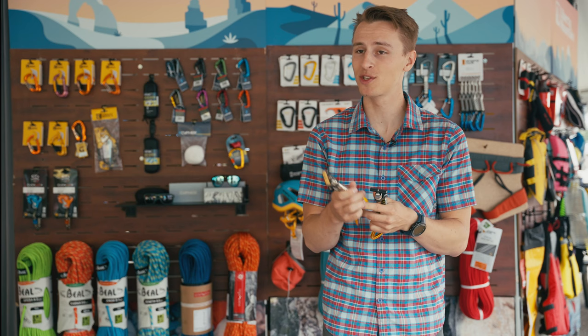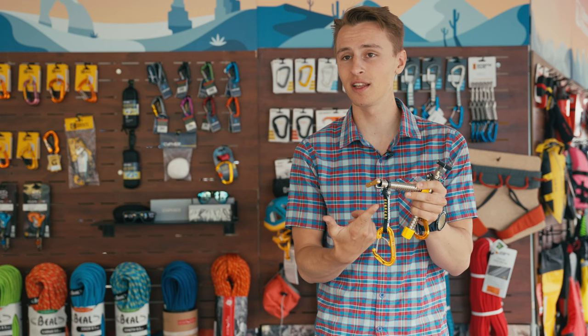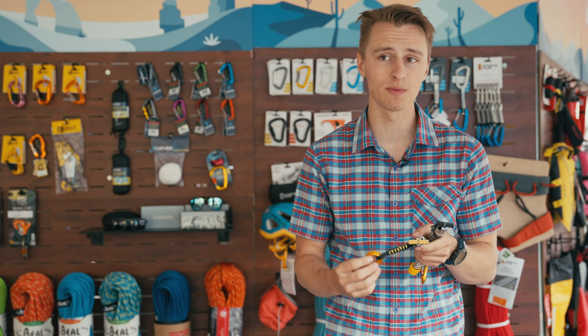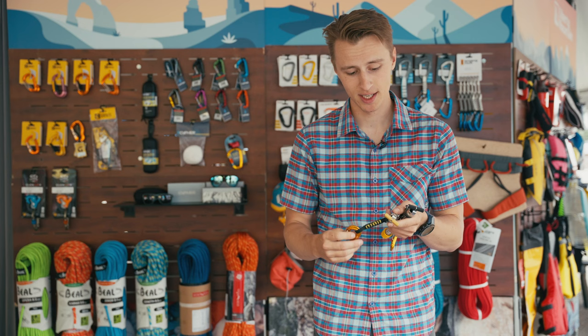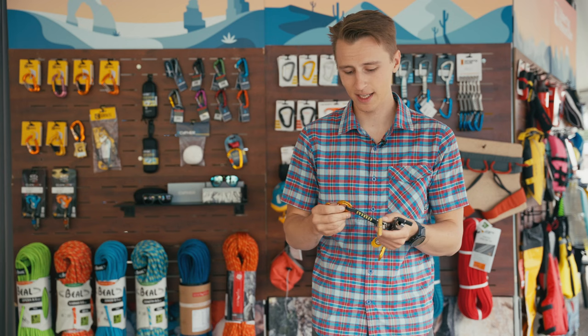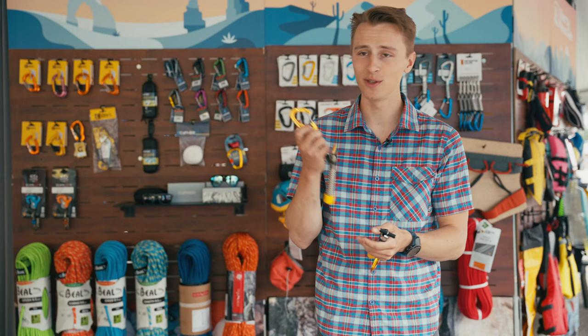This is Gravel's new 720 Speedy ice screw. The first thing you'll notice is this attached dog bone and carabiner — essentially a quick draw for the screw. It's a rotating dog bone, not new to the ice screw industry, but this is Gravel's latest model. It saves you the weight and time of putting a quick draw on separately, and eliminates the need for an ice screw clipper or caratool — avoiding those plastic ones that can crack and send your rack down the wall.